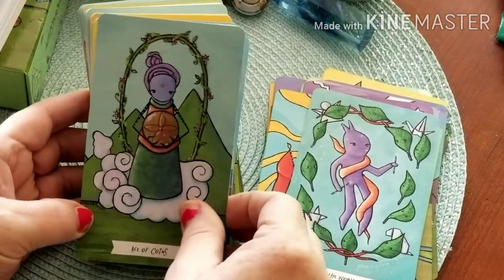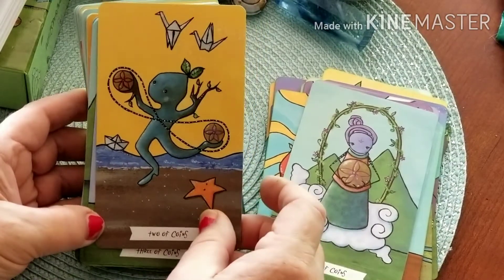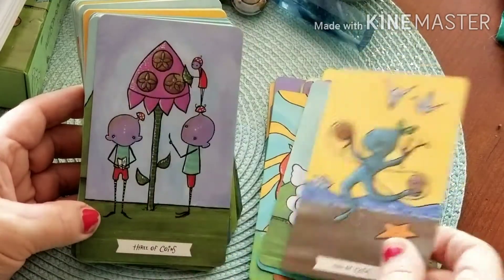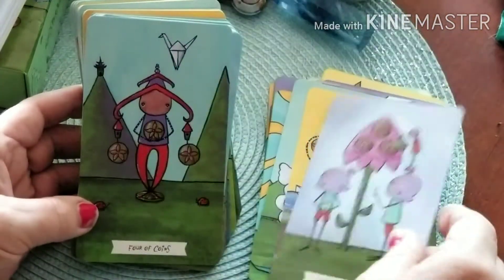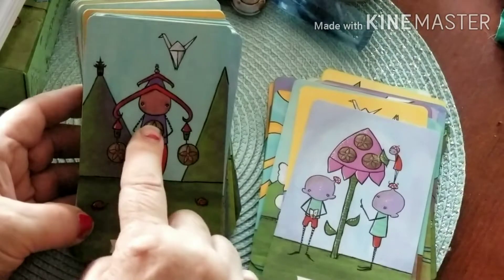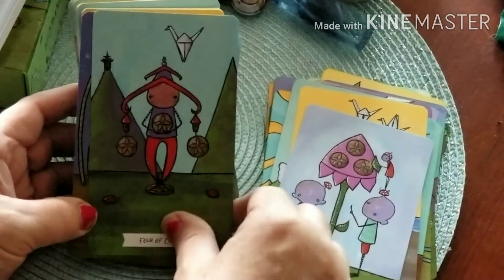Here's our Ace of Coins as we go into the Minor Arcana. Here's our Two of Coins — juggling, with more origami creatures: two in the air and one on the water behind. We've got our Three of Coins, then the Four of Coins — he's standing on one, balancing two, and holding one close to himself. I love the little castle in the background and the little ladybugs.